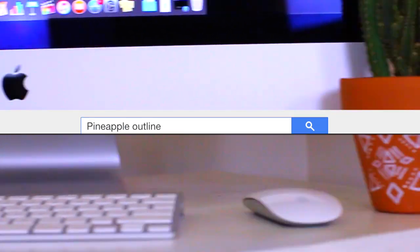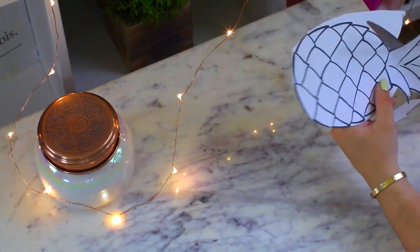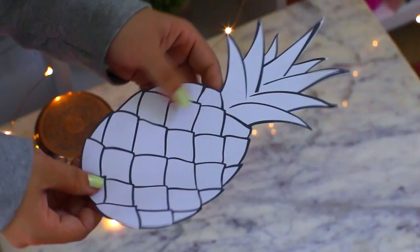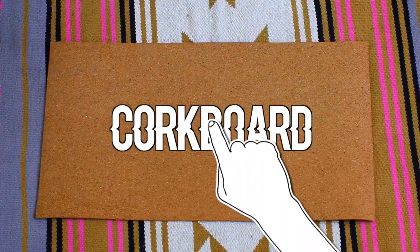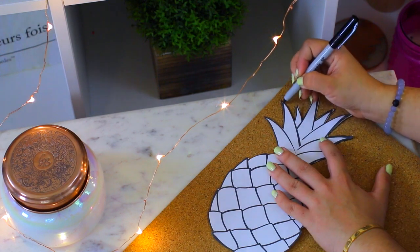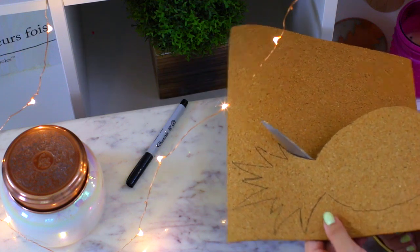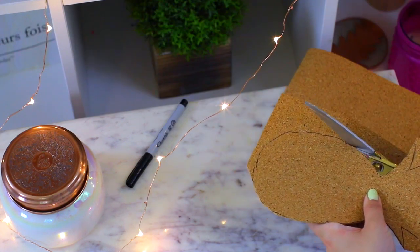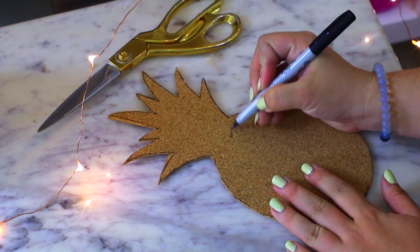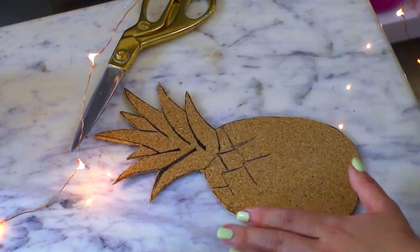I've seen DIY grid inspiration boards all over Pinterest and I think they're amazing. For mine I wanted to make a cute summer-inspired one, so I searched pineapple outline, printed one off, and trimmed the edges down. Then I bought a piece of corkboard and used it to create a little tiny pineapple corkboard. I took my outline and traced it with a really thin Sharpie — you don't have to stress about the edges too much because you can always trim areas you mess up. I saved the other corkboard pieces and made a triangle one and a square one. Then I went in with my thin Sharpie and just outlined the pineapple.